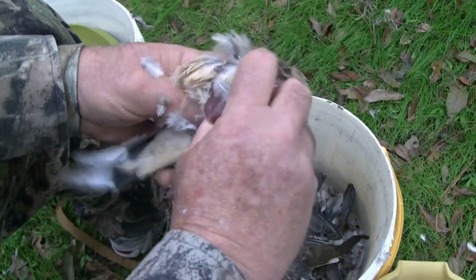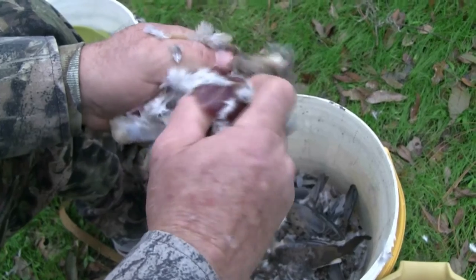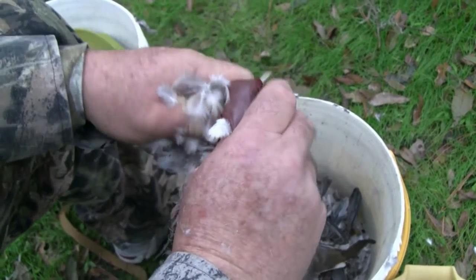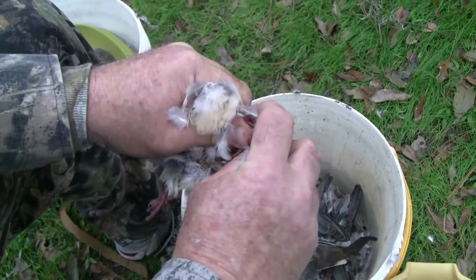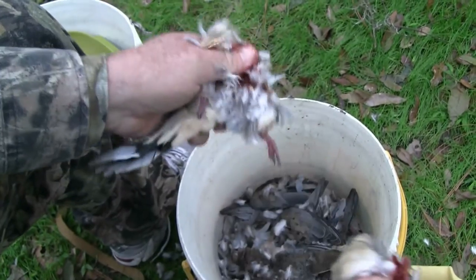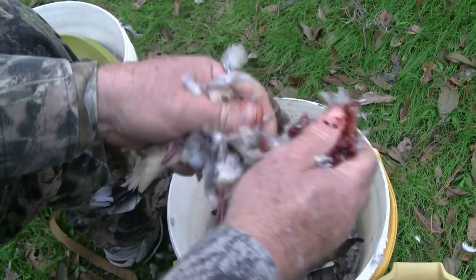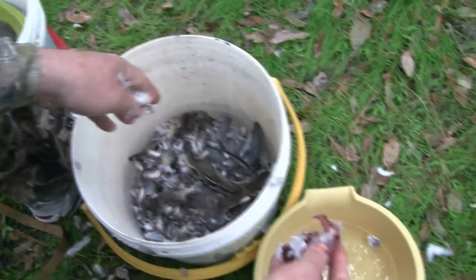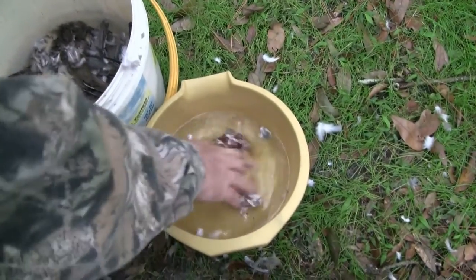Then go back to the bottom of the breast bone again and just roll it out away from the bird, like so. It comes right out — there's no reason to cut anymore with scissors. All of the remains go into the discard bucket and then the bird breast goes into the water.